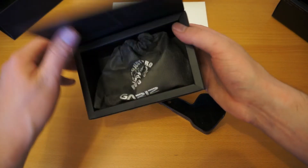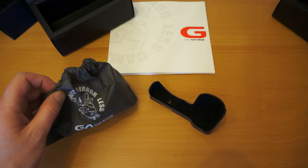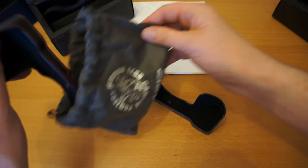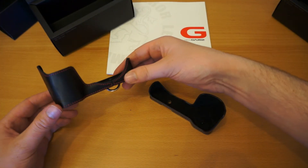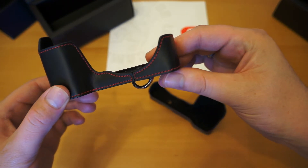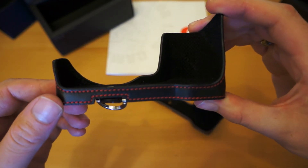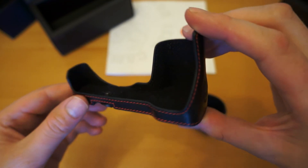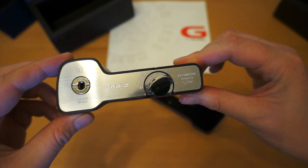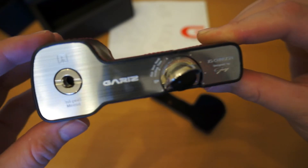Exactly the same packaging. Just pop the box to one side, take the case out. This one is the black one. You've actually got red stitching that runs around the whole of the case. That's the bottom of the case — I'll just turn that the right way for you. It's actually manufactured out of machined aluminium. They've even gone down to the detail where you can actually see the model number, Gariz's signature, and the brand logo.